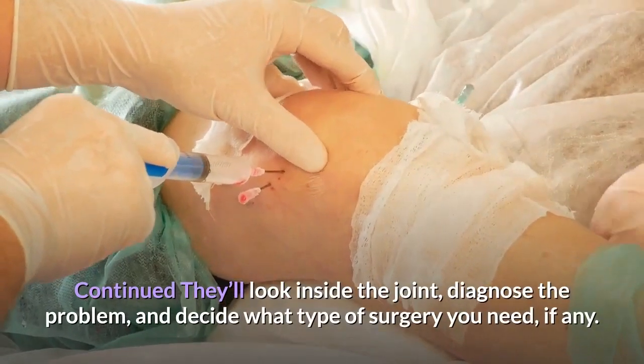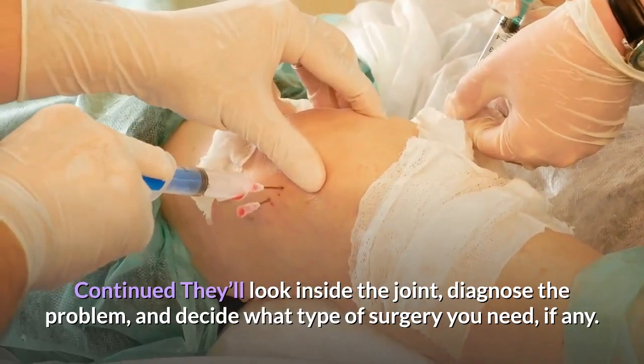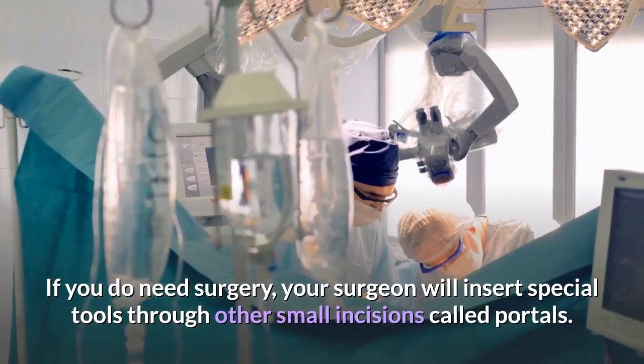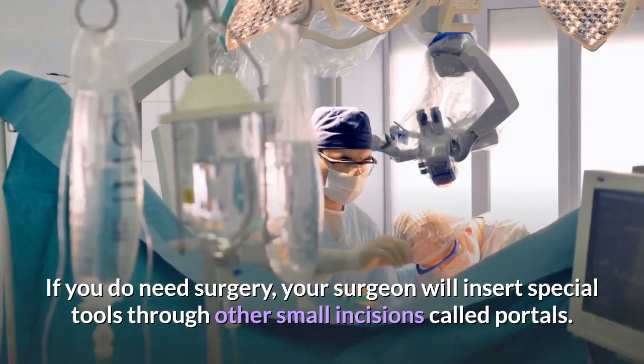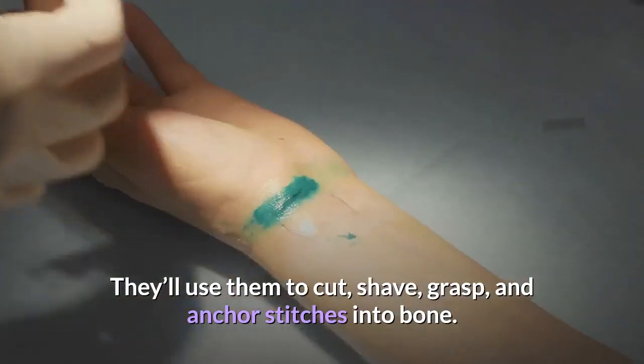They'll look inside the joint, diagnose the problem, and decide what type of surgery you need, if any. If you do need surgery, your surgeon will insert special tools through other small incisions called portals. They'll use them to cut, shave, grasp, and anchor stitches into bone.